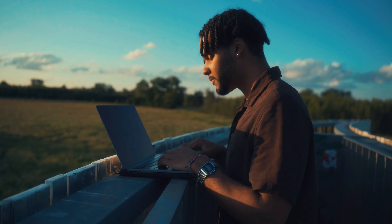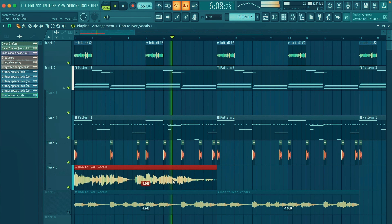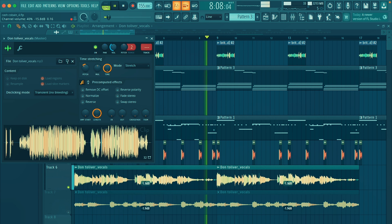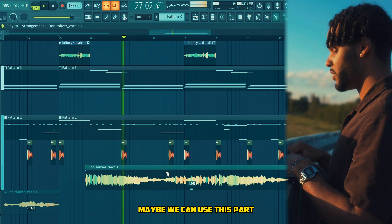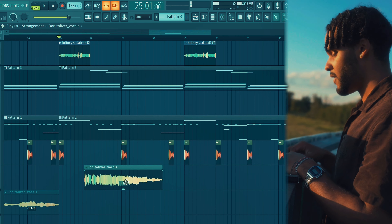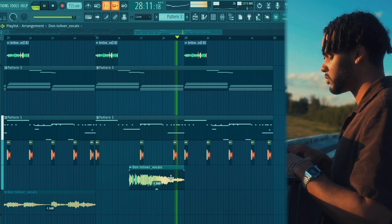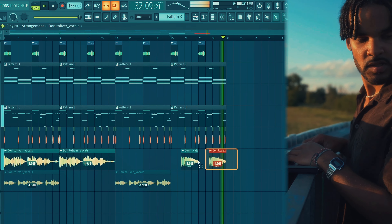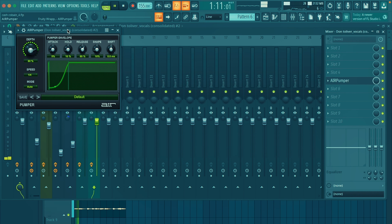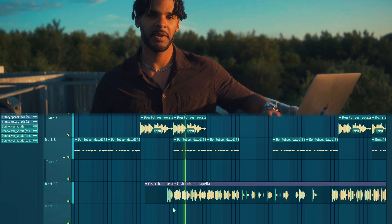Add the Don Toliver vocal as well. Here we can use this part from the song as well. Copy that over. Add some pumper on this.